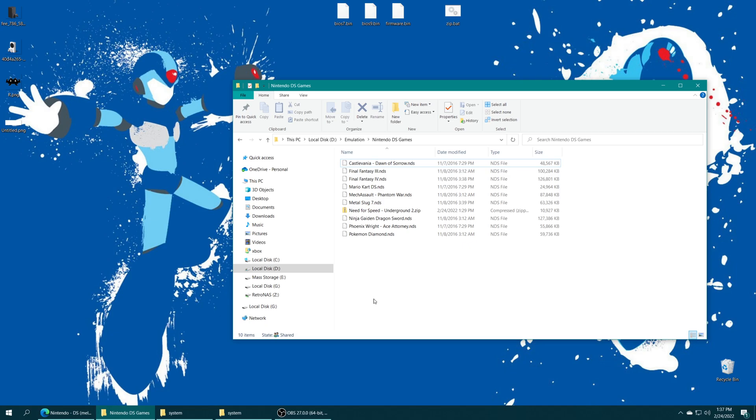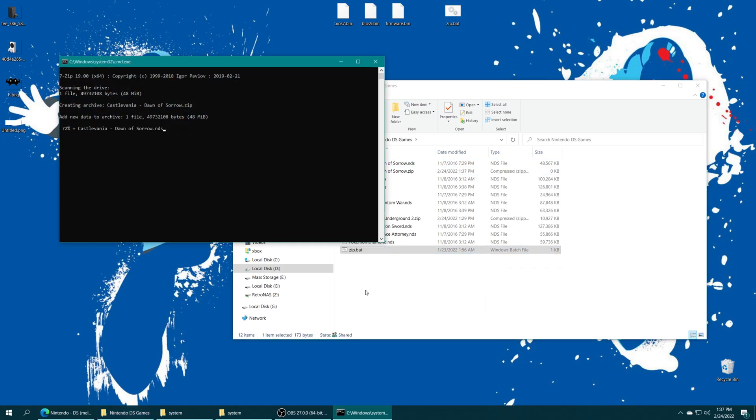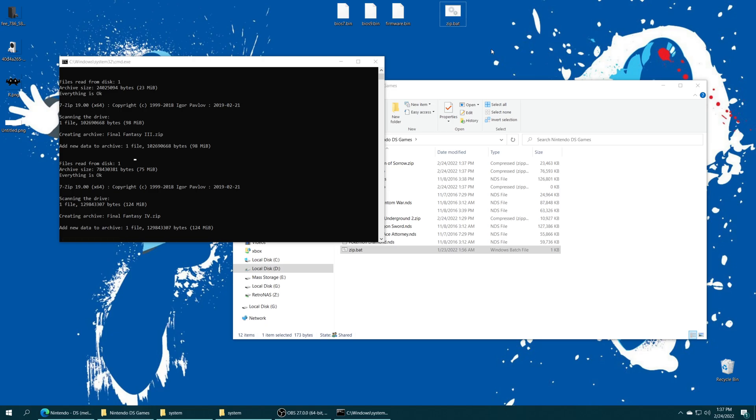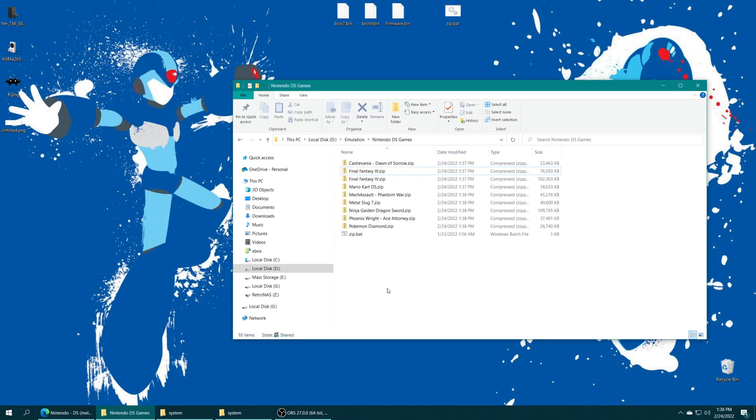Nintendo DS games only come in one real file format, and that is .nds, but you can also have them compressed into zip format. If you have 7-Zip on your computer, there's a really handy zip bat file you can drag into your ROMs folder to automatically zip everything. I'll put a link in the description. You do need to have 7-Zip installed for it to work. Once it finishes running, it will have zipped everything and automatically deleted the originals, so you just have a clean games folder with a smaller size.